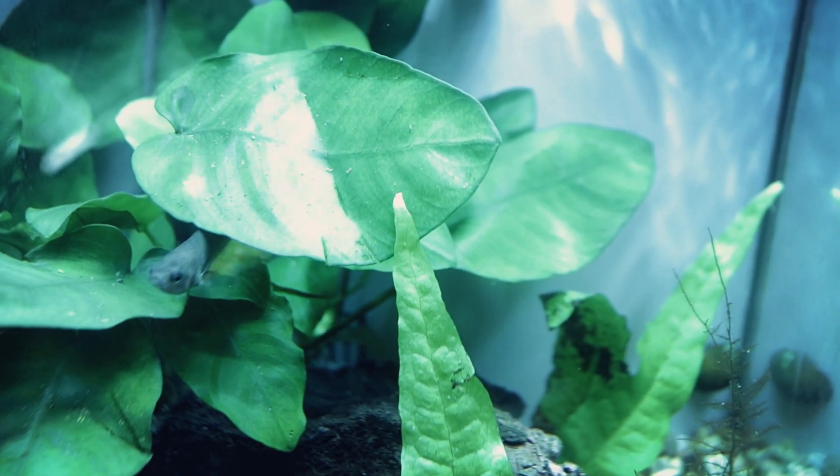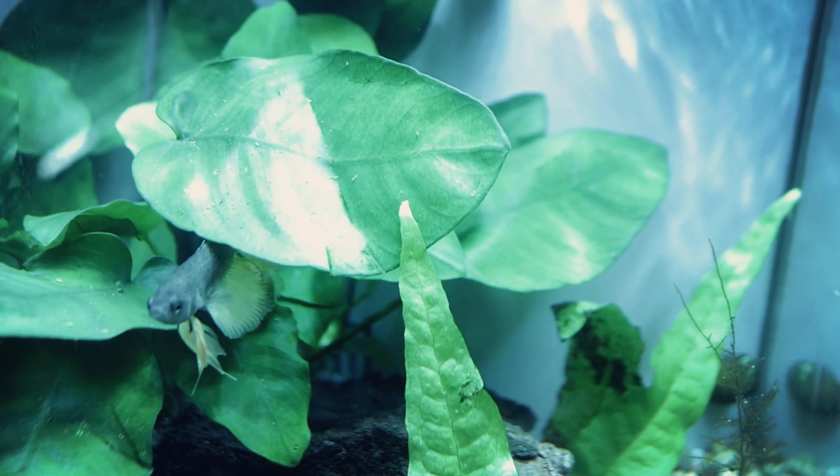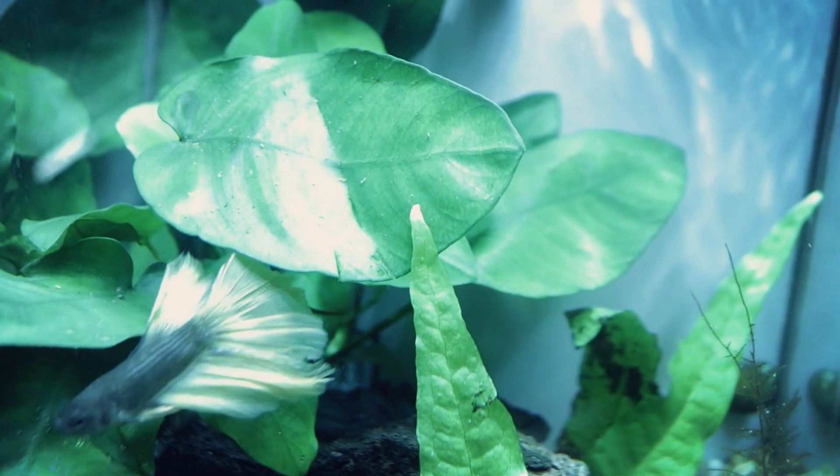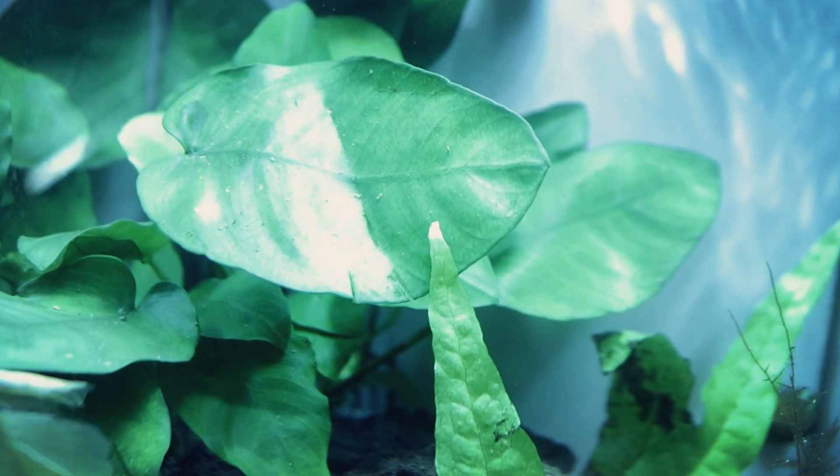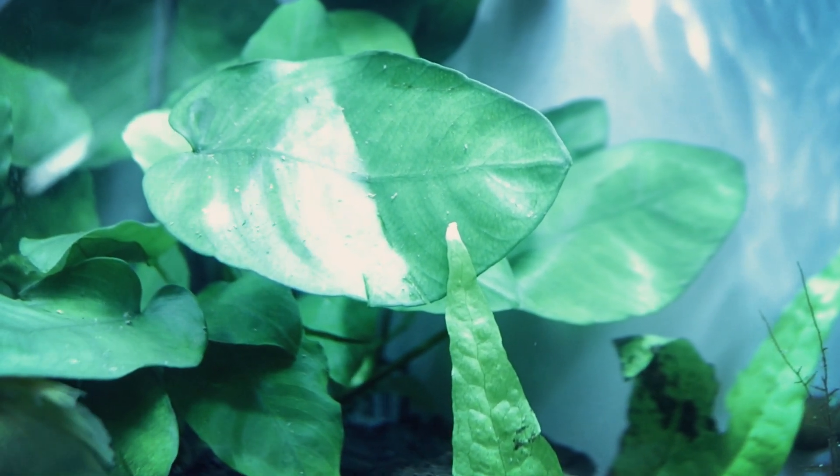For many popular fish out there, such as bettas, the Indian almond leaves can help create an environment that is more like their natural habitat, which in turn will reduce the stress in your fish and help to keep them healthier.